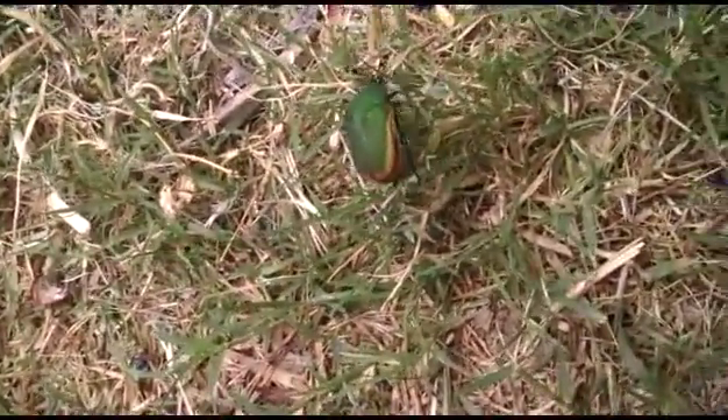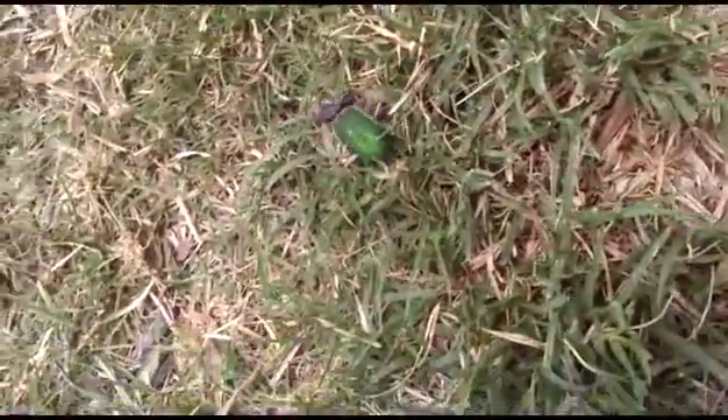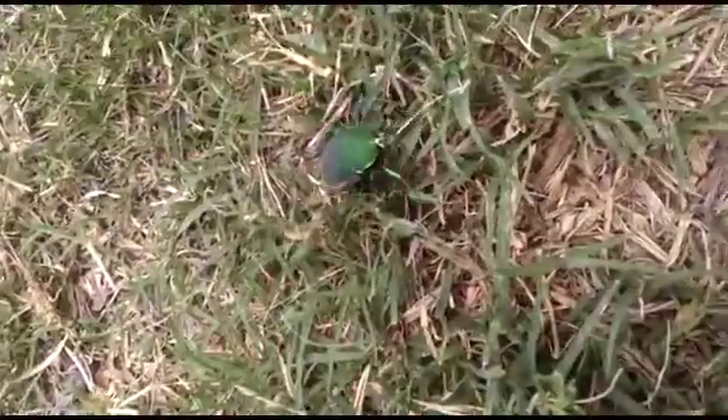I hate these things. They fly really crazily — they don't seem to be able to control their flight. They're always running into you, but every time you're going to whack them, they seem to be able to avoid you in their chaotic way.